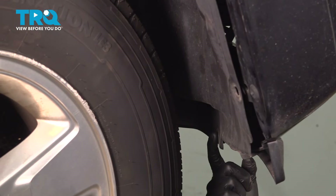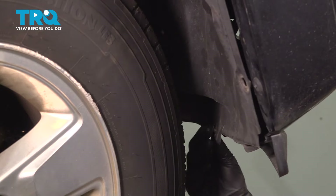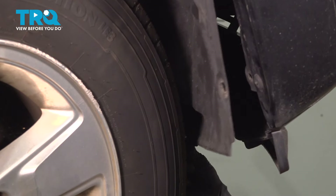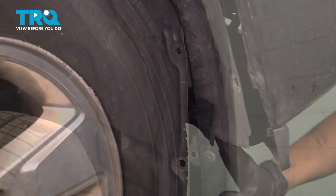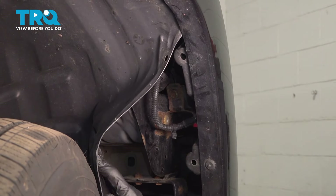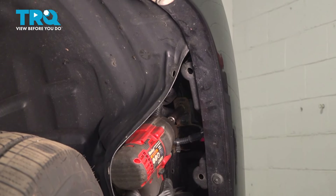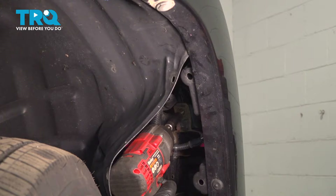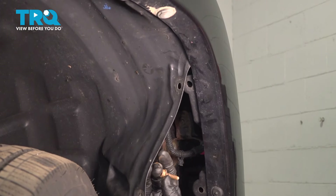Go down to the bottom of the fender liner and you'll see a push clip there — this has to be removed as well. Whether you pop it out with the fender liner or remove the push clip separately, it has to be disconnected from the front bumper. Once you've done this to both sides, you can peel the fender liner back and you'll see a 10mm bolt on a bracket. You're going to have to remove that bolt. Do this to both sides.